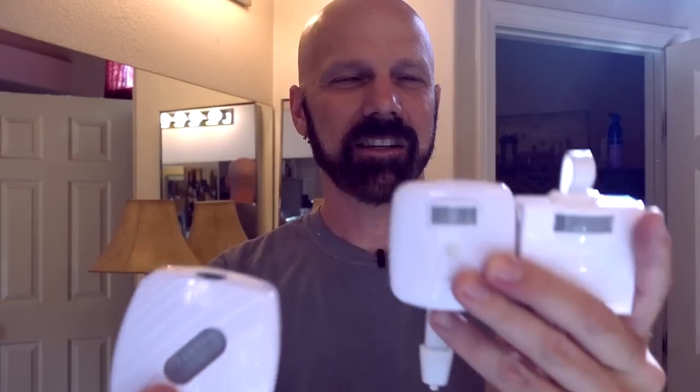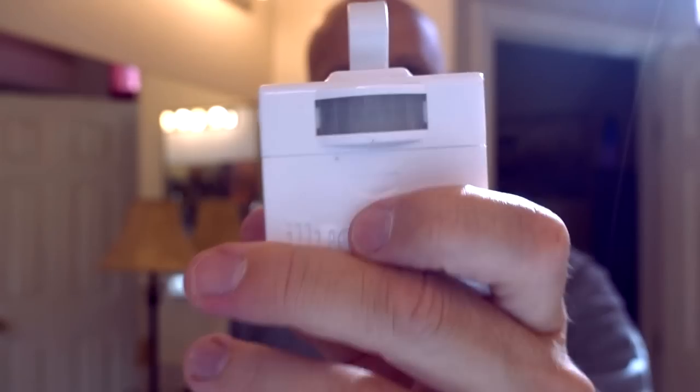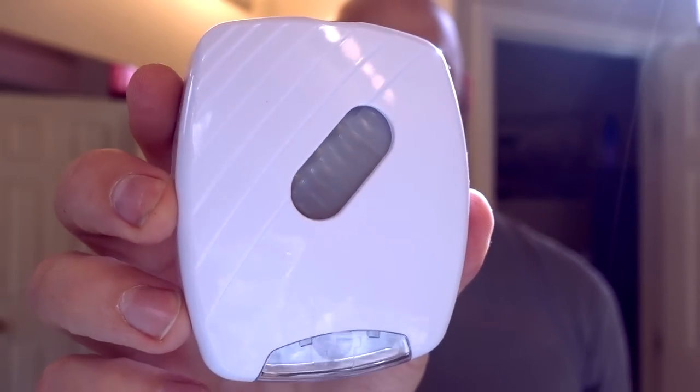Another difference between the Illumabowl and Bowl Light versus the Bowl Bright is these two go on the bowl and this one goes on the lid. Illumabowl offers eight colors. Bowl Light offers seven colors. Bowl Bright offers two colors — one for up and one for down.